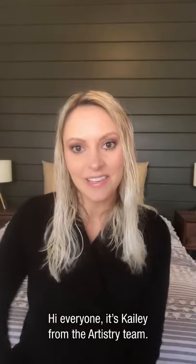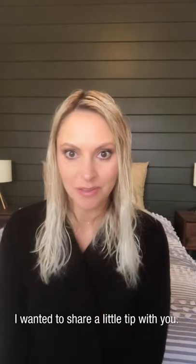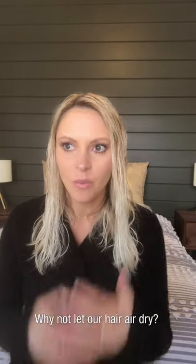Hi everyone, it's Kaylee from the artistry team. I wanted to share a little tip with you. Since we're all working from home,